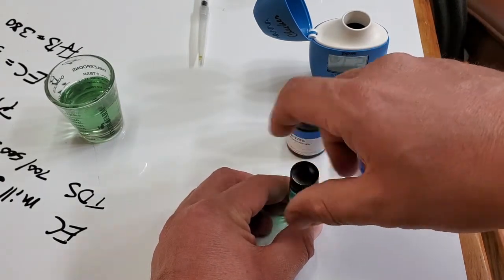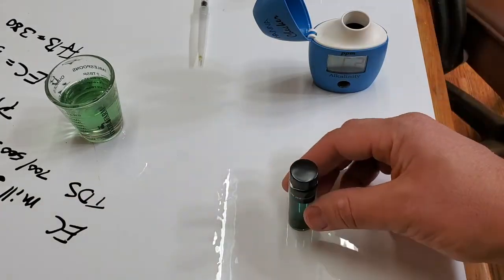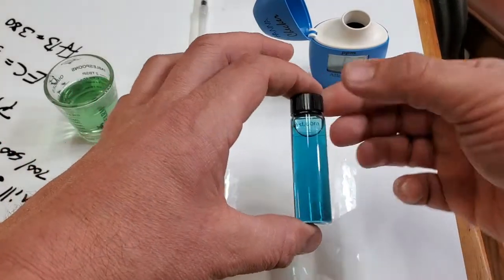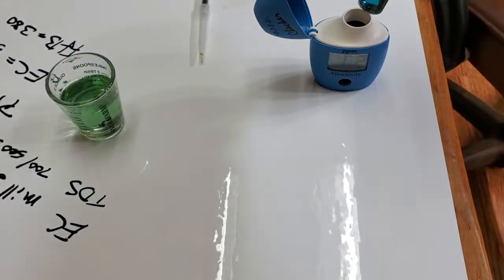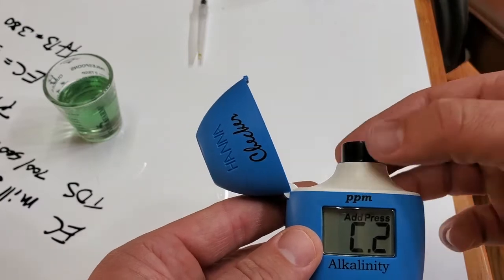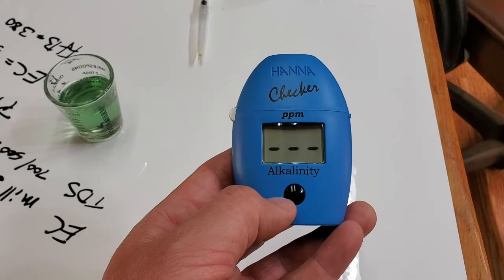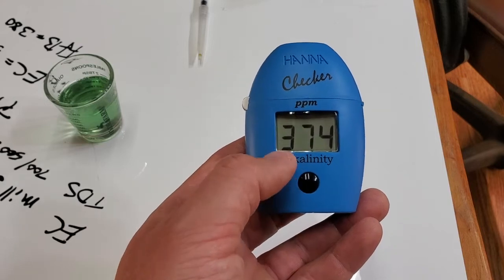Carefully make sure the reagent is mixed in with the water, but don't shake it to the point where you get bubbles. Wipe off any fingerprints, then put the vial in the meter, keeping the same orientation each time — variation in the glass can change the color reading. Also, if you have chlorine in the water, remove it first through a carbon filter or it can affect your reading.